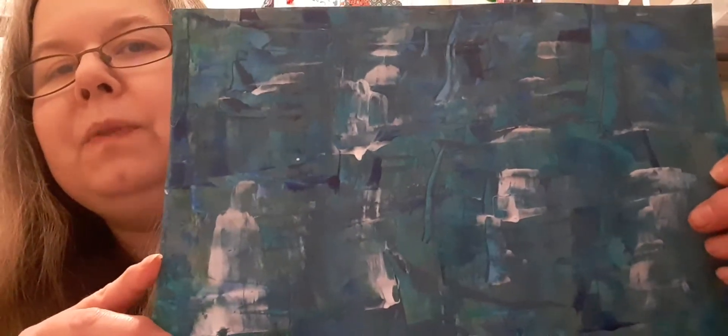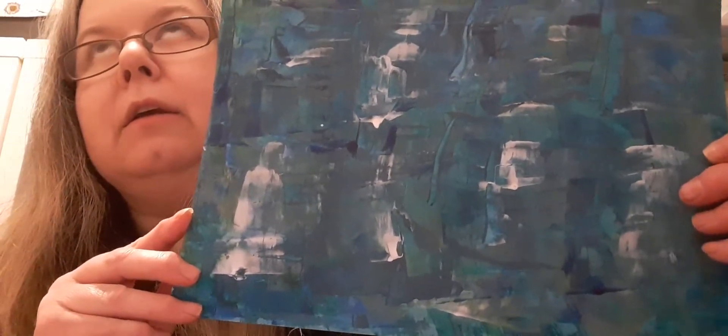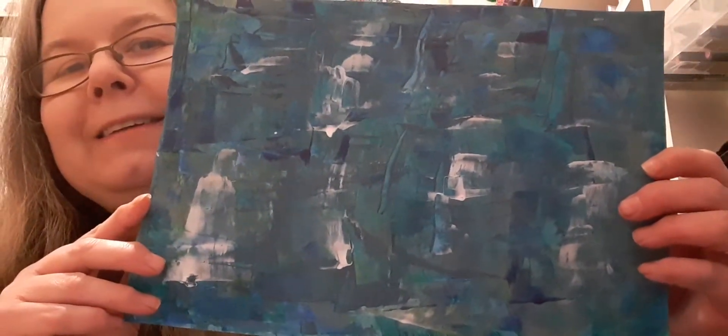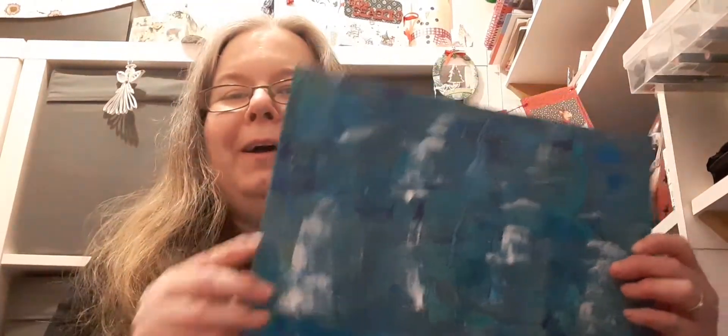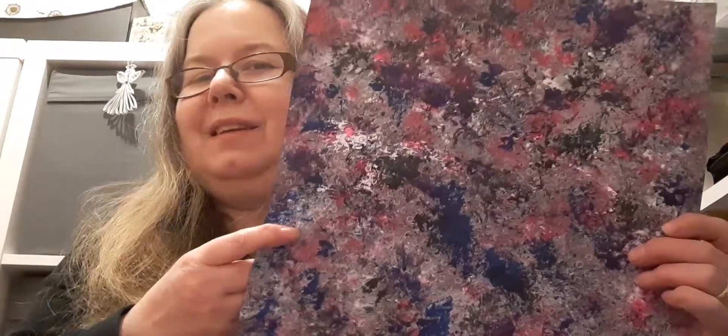That one has layer upon layer of teal paint, royal blue, white, and silver, which created this effect. I'd really like to know which of my painted papers is your favourite — I can't decide, but I think this side might be my favourite. It's a close call between the two sides.